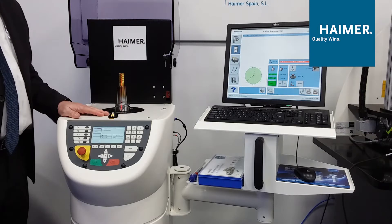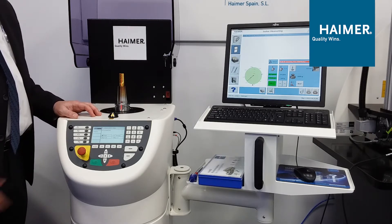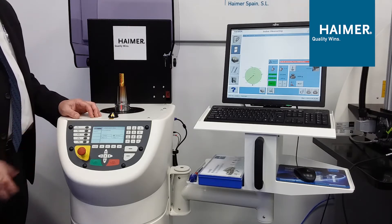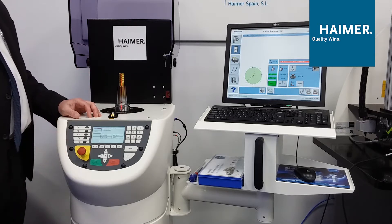We clamp the tool in the balancing machine itself, clamped as it would be held in the machine tool spindle. In this case, it's HSK — it's grabbing and drawing the tool in with face contact. If it was CAT 40 or BT 30, it would be grabbing on the pull stud and drawing the tool holder into the machine itself.